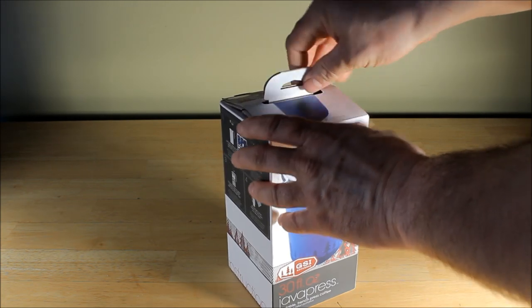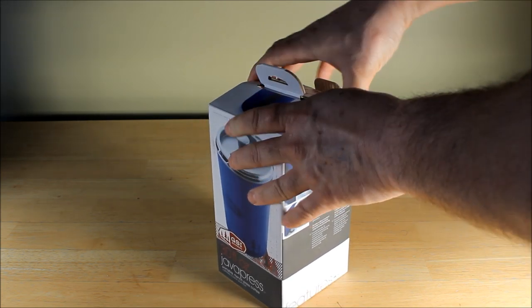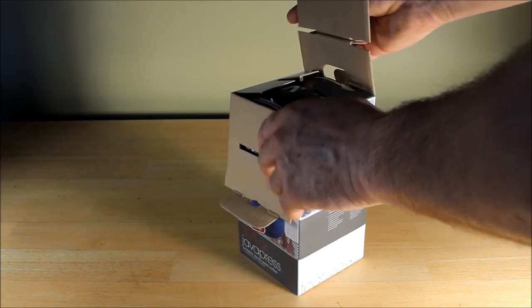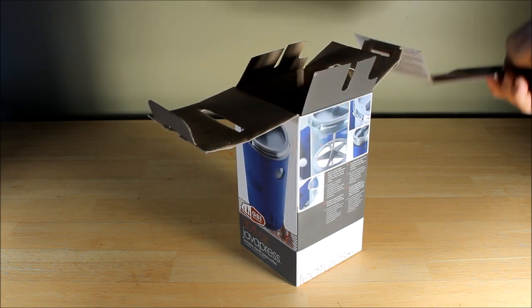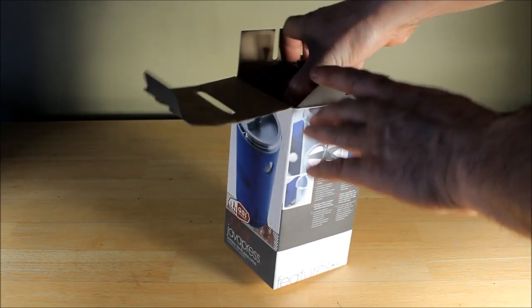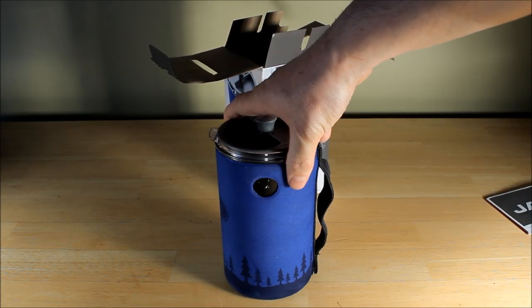Just pop them open like this here. Standard instructions. And there it is right there.